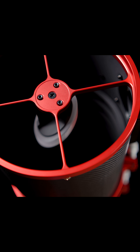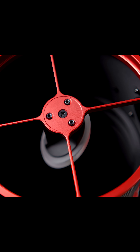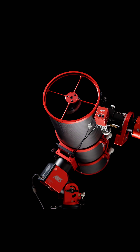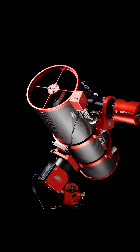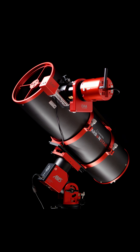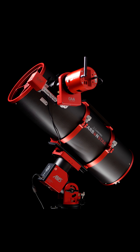As is standard with the Carbon Star line of Imaging Newtonians, the 200-millimeter 8-inch offers CNC-machined parts throughout and a full carbon fiber body. All in all, the build quality of the 200-millimeter 8-inch continues to deliver that premium feel at an affordable price that the Carbon Star line of Imaging Newtonians are known for.